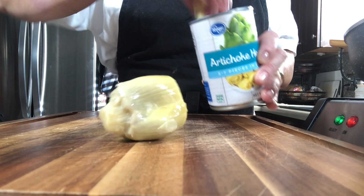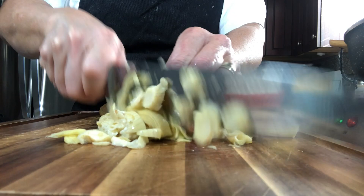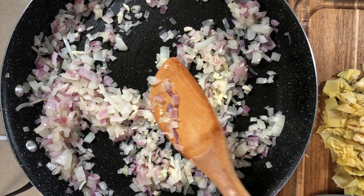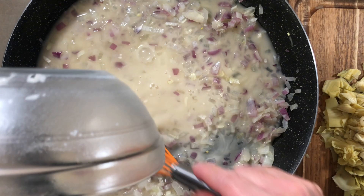I have artichoke hearts here - not the marinated kind in oil, these are from a can packed in water, which saves a lot of calories and fat. We're going to rough chop the artichoke hearts. This is where the Mediterranean flavors come in. We're also adding some garlic - let it heat up and get fragrant, just make sure you don't burn it.